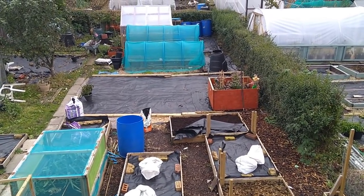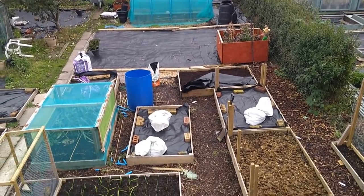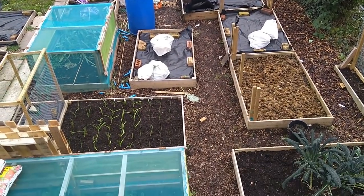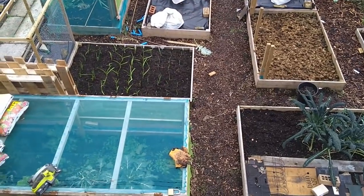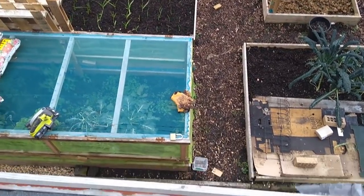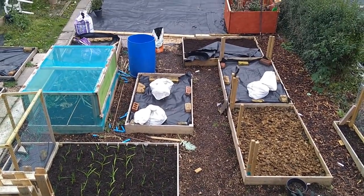Good morning from the Little Farmers Farm. I'm just taking an overview of the plot as it stands now, and I'm stood on top of the Tiki Hut — extremely confident in my joinery skills, of course. Otherwise I'd be falling through the thing.